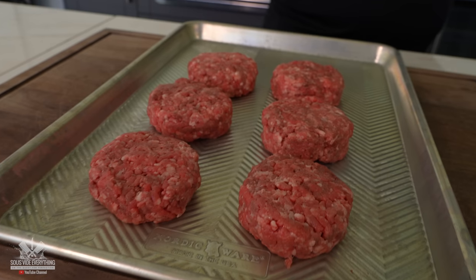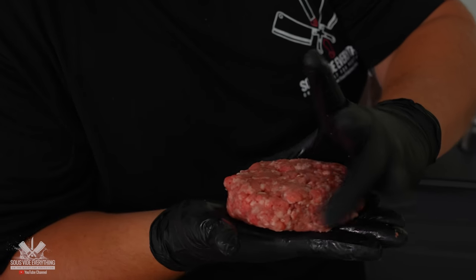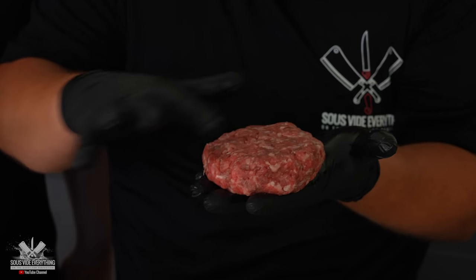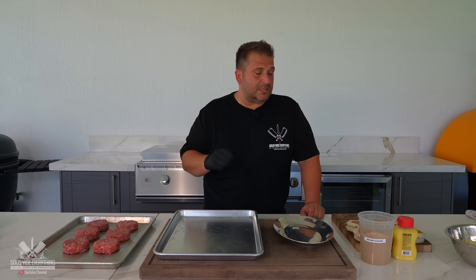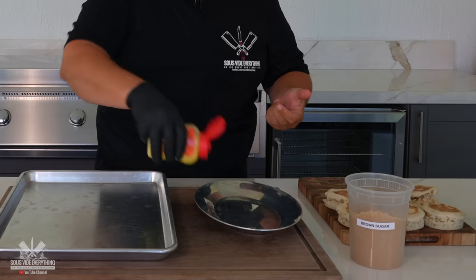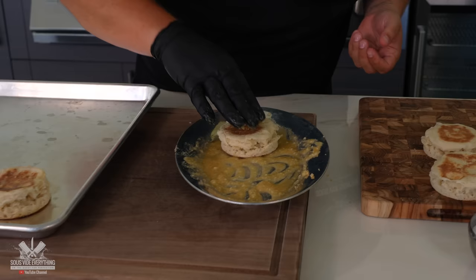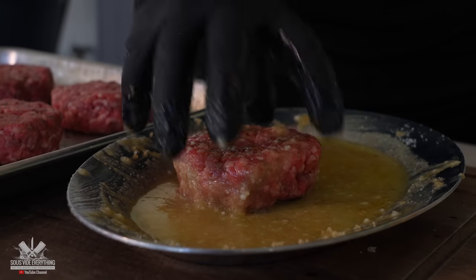Usually I use skirt steak blend, but since we are in the house of Guga we're going to use — take a guess — of course, picanha! I'm going to show people how to make a burger patty. Basically I'm shaping the hamburger into a hockey puck — when we're cooking I want the same evenness all the way through the burger on the side as in the middle. Now we're going to season the bread and the meat with clarified butter, salt, and some brown sugar. Just mix that in — we don't need too much. Just like the bread we're going to season our burgers.